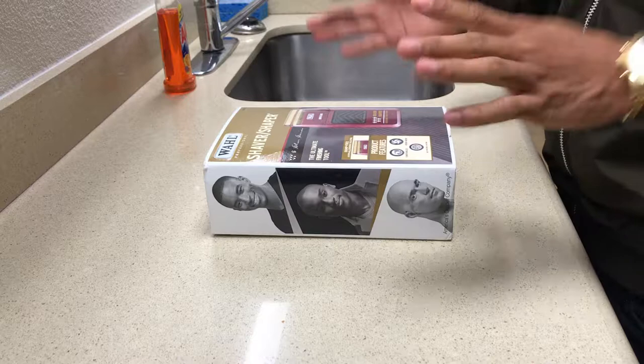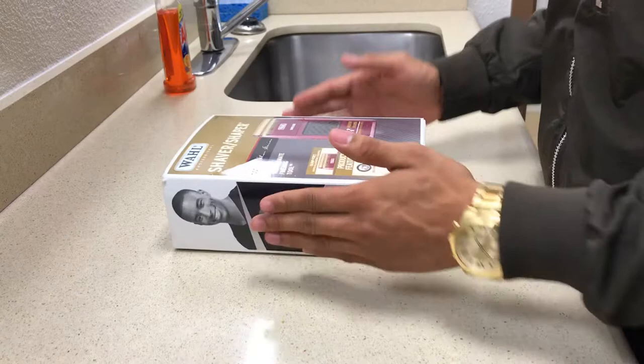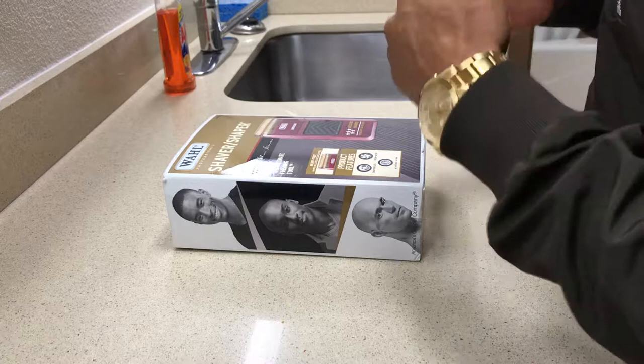Hey YouTube, this is your boy Louie. I'm doing a quick unboxing video — very simple and convenient. Today I'm going over the Wahl shavers. Tada — see, look at that. I'm gonna go over the Wahl shavers today.